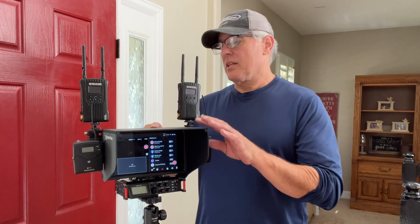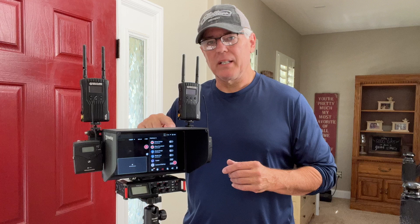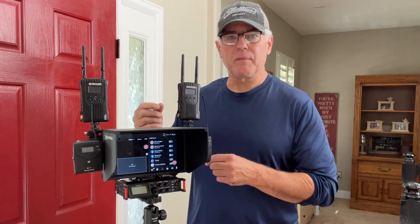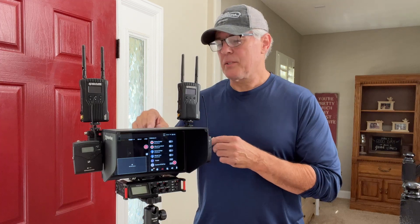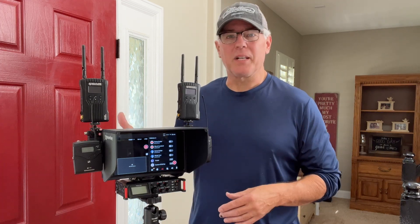I actually use this same system but wired. I have three HDMI cameras coming in here and one coming in through the USB, adapted down from HDMI to USB. I can stick this into my car, put up four different cameras, and go storm chasing. It's really fun.